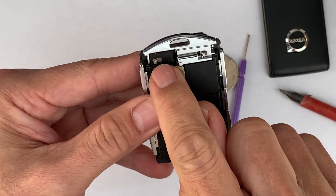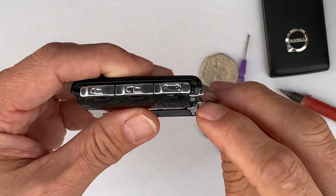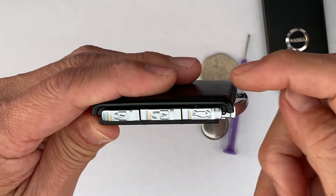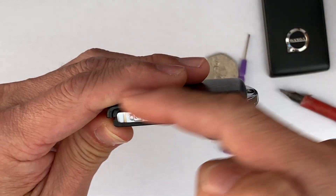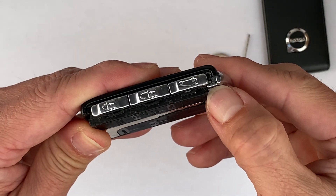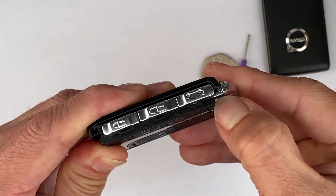You see another switch here — do the same. Push it in like that, and then open the cover, slide back like that. Push it down and then see here.